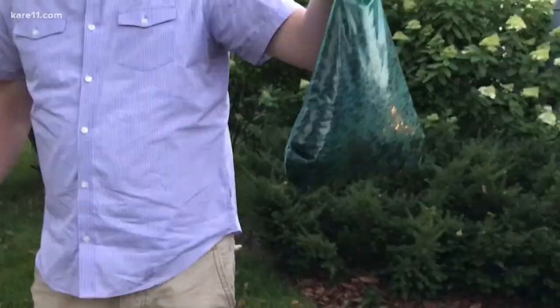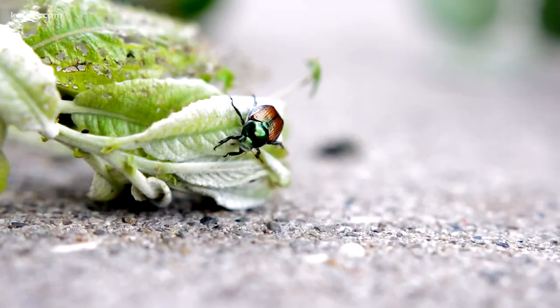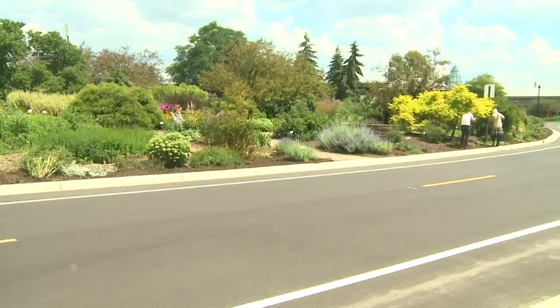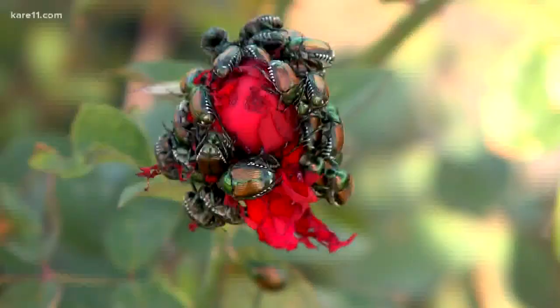Avoid squishing them or using the popular bags to trap them. In both cases, the beetles use pheromones that attract even more of their kind to your yard. Preventing them in the first place is also tricky. You can apply grub control to your yard, but it's really only practical if the grubs are creating damage to your lawn, since beetles can simply fly in from elsewhere for lunch at your house.